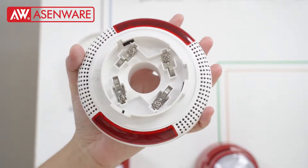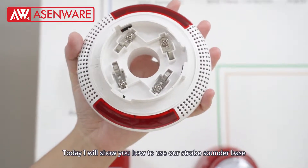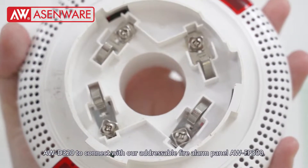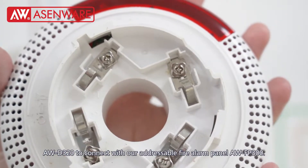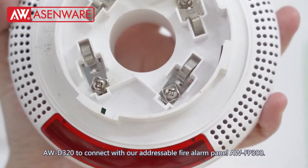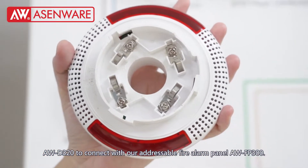Hello dear friend. Today I will show you how to use our stop-starter base AWD320, which connects with our adjustable fire alarm panel AWFP300.